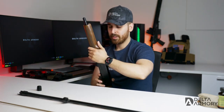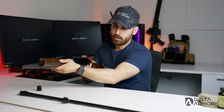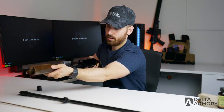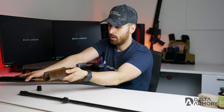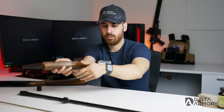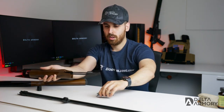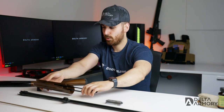Now we're going to pull out the pump handle, the bolt, and the action bar. The action bar is this piece right here that the bolt rides on. Go ahead and lift the bolt — the firearm is now field-stripped.